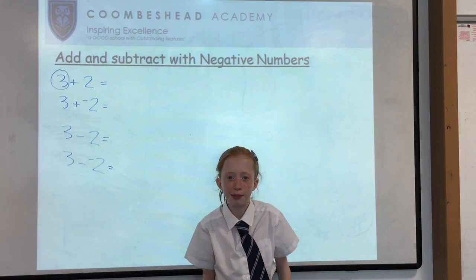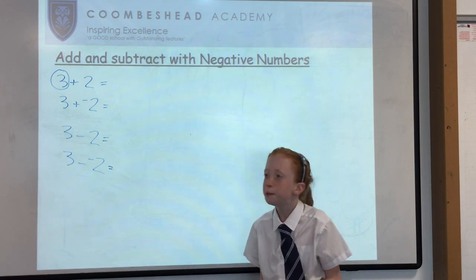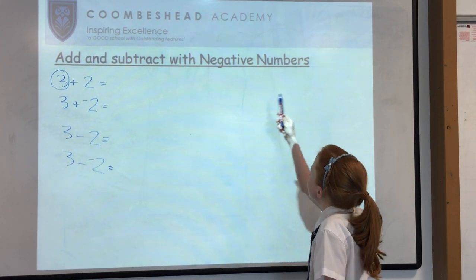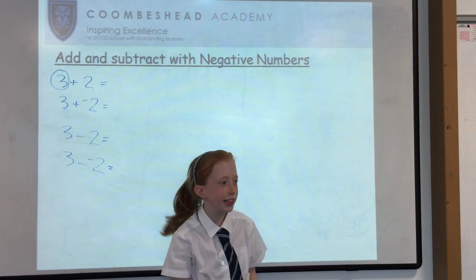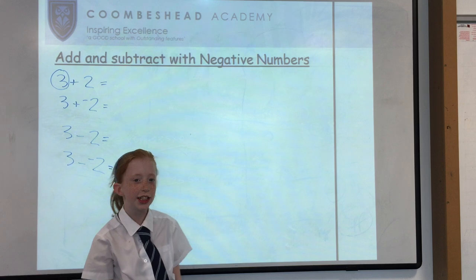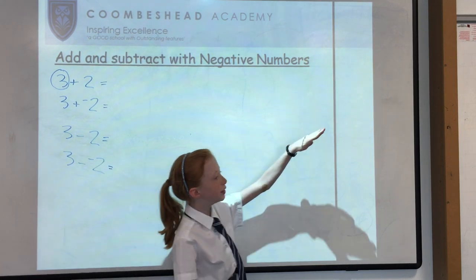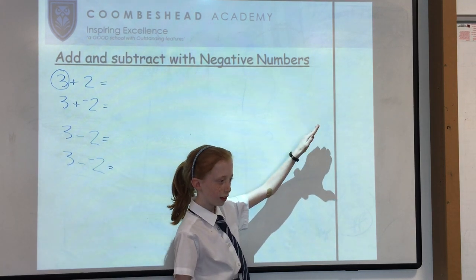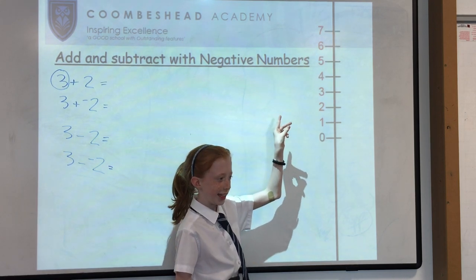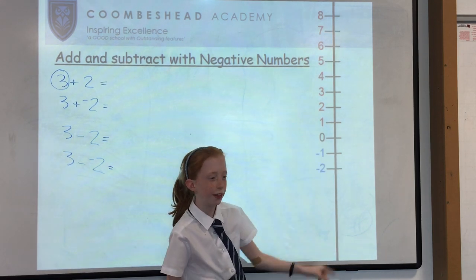Welcome to Keeps Head Maths videos and today we will be learning about adding and subtracting with negative numbers. What I like to use is a number line. We have zero in the middle, with the positive numbers going up and the negative numbers going down.